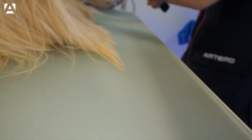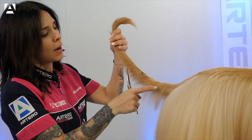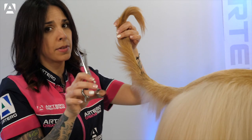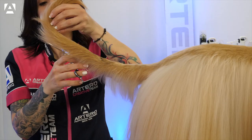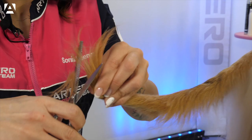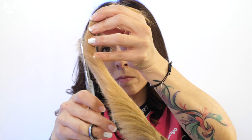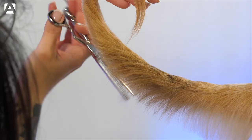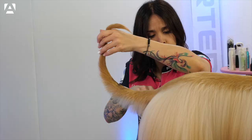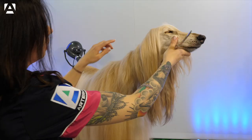Once the drying is completed, we need to tidy up the tail and the neck area with the thinning scissors. We'll go over the tail, marking the ring curl properly. I will use a 29-toothed Artero ALP scissor and we'll leave the base of the tail a little longer. We'll arrange the part of the nape so it appears that the ear is longer, using the Artero Onyx scissor for shaping.